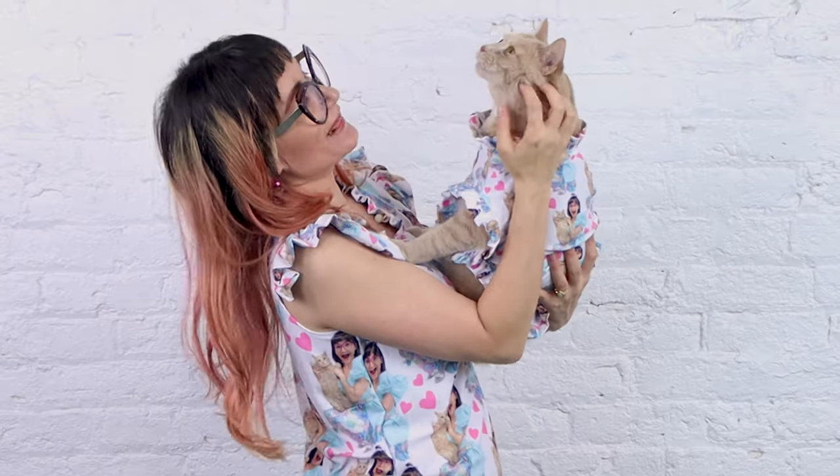Today we are going to make me and Iris here matching pajamas, and it's going to be the cat's pajamas. We love it, don't we?